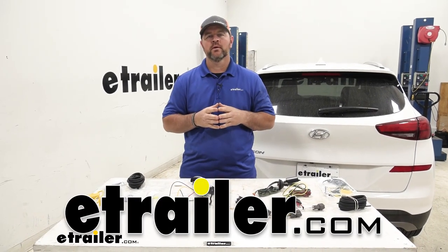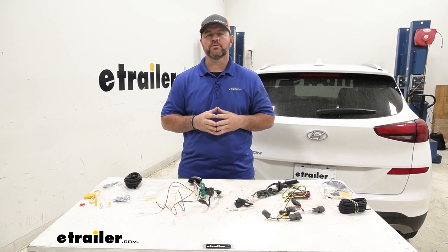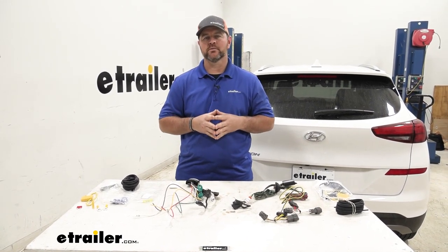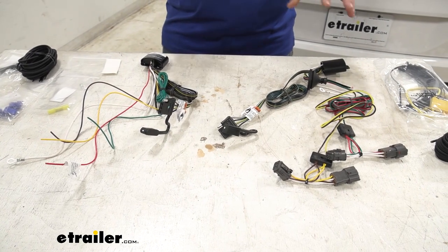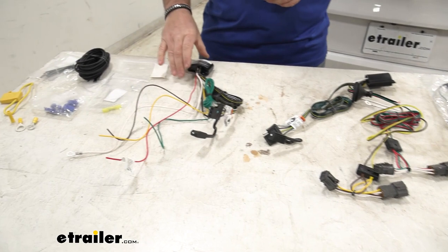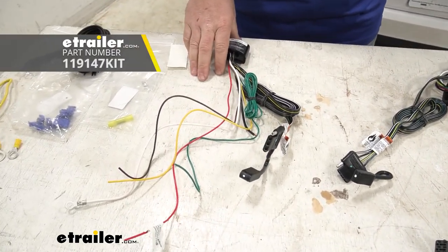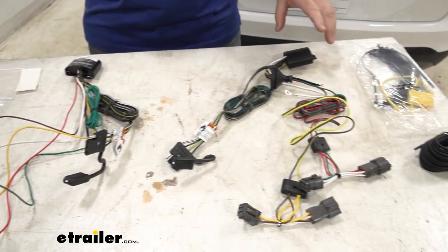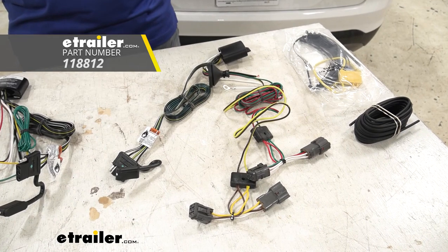Hey guys, Shane here with eTrailer.com. Today we're going to be taking a look at the best custom fit vehicle wiring for your 2019 Hyundai Tucson. They're both going to be Tekontra wiring harnesses, and there's going to be some pretty big differences between these two. This one is going to be the upgraded Modulite wiring kit, and this is going to be the custom fit wiring kit, which is going to plug directly into your factory wiring.